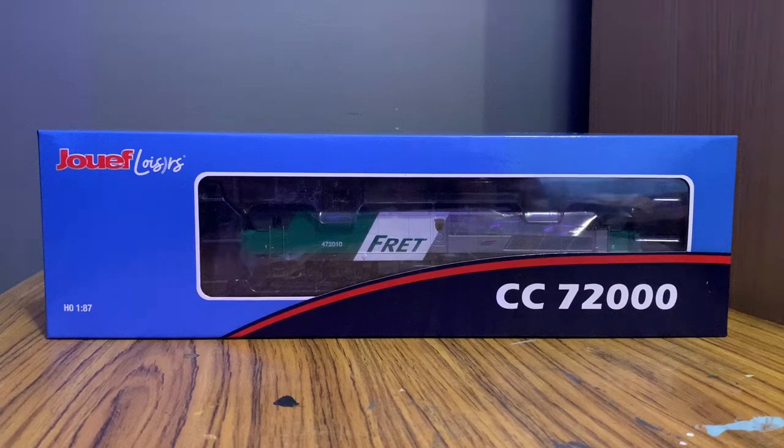Hello, Von Locoforce here and welcome to a review I'm actually quite excited about. It's another HO gauge European model, this time by ZUEF. The last one we did was by Roco and it was an absolutely astounding model, so I'm hoping we can get the same from ZUEF.